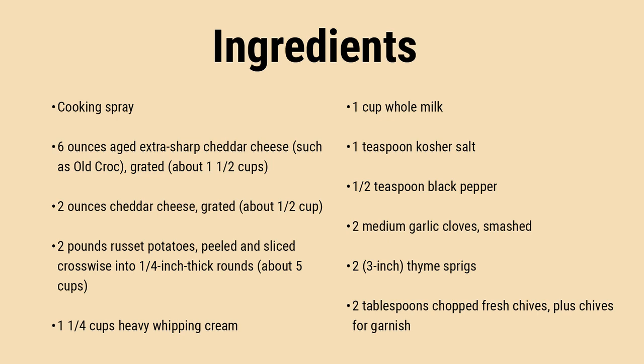What are scalloped potatoes? Scalloped potatoes are a simple side dish crafted from thinly sliced potatoes baked in a luxurious, creamy cheese sauce.